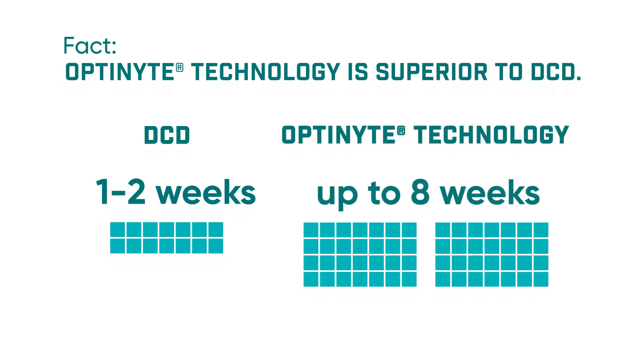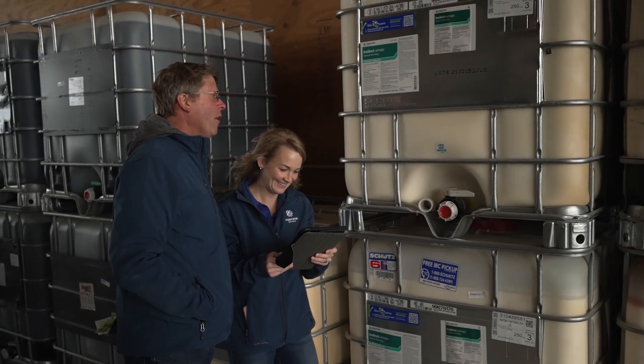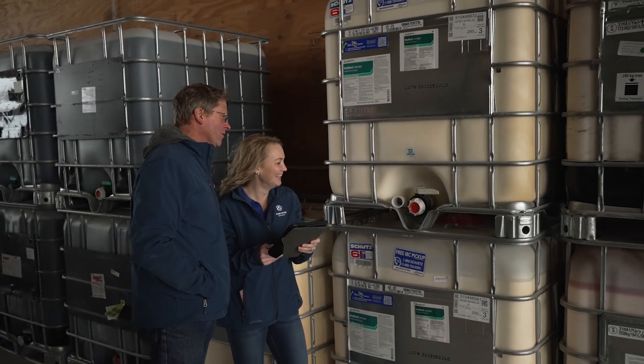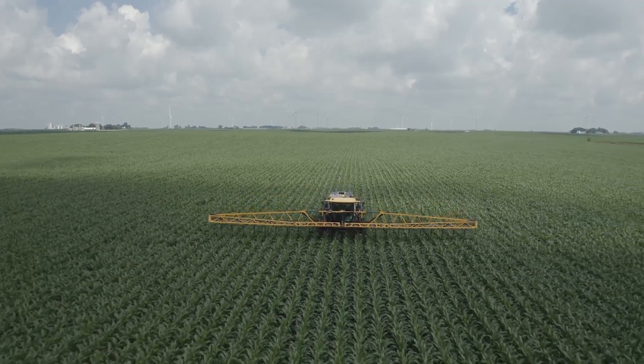When looking at this product space, it's important to know what you're buying. A lot of products won't actually tell you on the label what's in them — that should be a big red flag. Make sure to pay attention to the key differentiators between products.